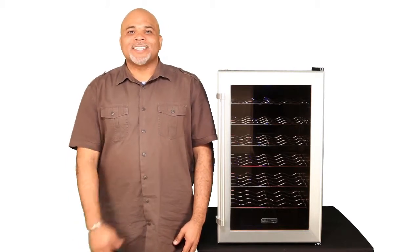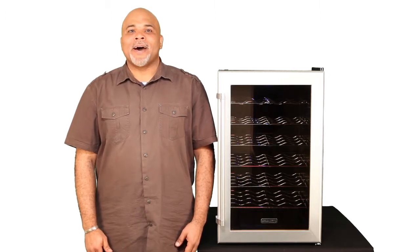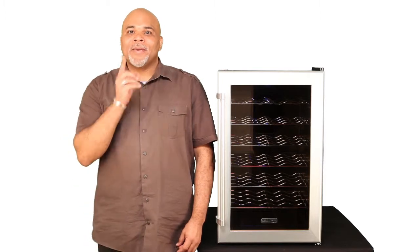I'm Scott and this is the Coldfront TWR282S, the 28 bottle, freestanding, thermoelectric, single-zone wine cooler. Pick one up today!